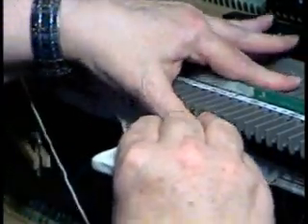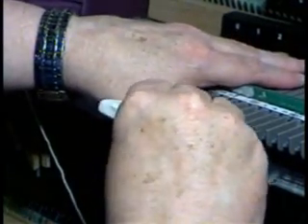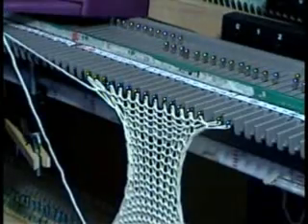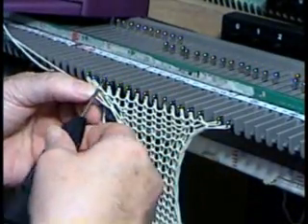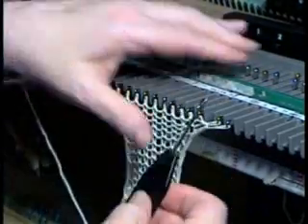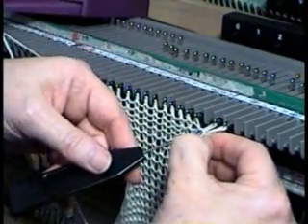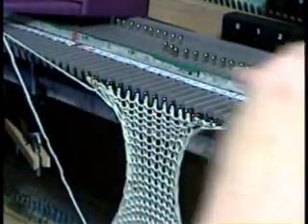Increase. Increase. And then we're going to get this one out two. I think if I were to do this again, I would probably do a swatch with a size one key plate.